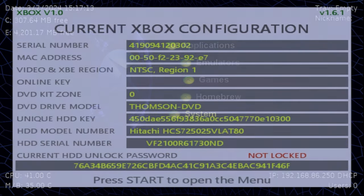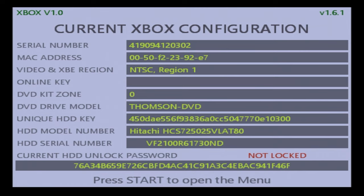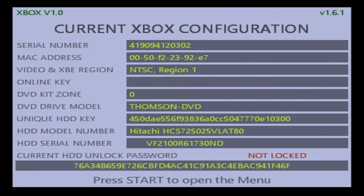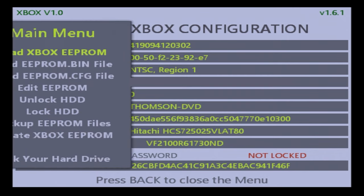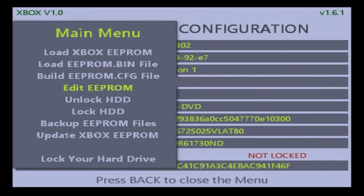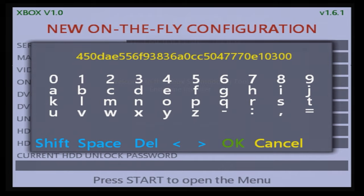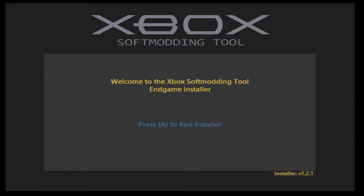Right off the bat: if you have a hard-modded system — meaning a console running a mod chip or a custom T-SOP flash — there's really no need to do this at all. With those systems you can drop in any type of storage and you don't need a matching hard drive key. You could even have an unlocked drive. So if you're running a custom BIOS, you should not need this at all.